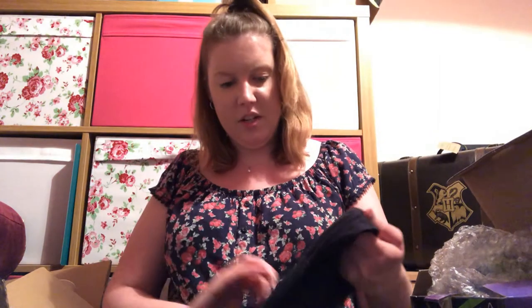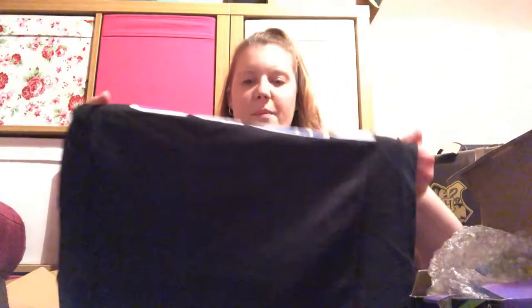Then we've got a t-shirt. I don't really like t-shirts, so we'll see what it is. It says 'Geek' in big letters — I might actually keep that one, just wear it casually.